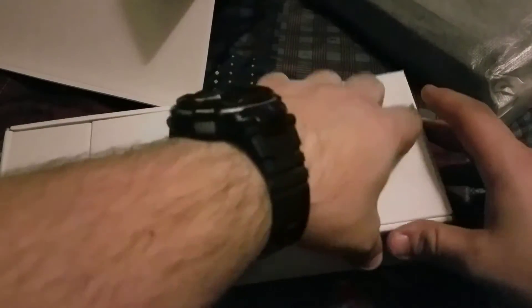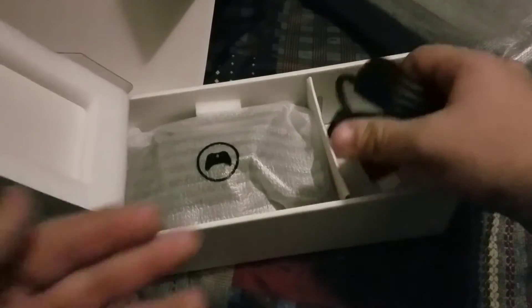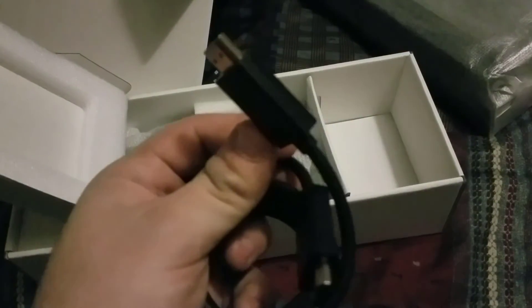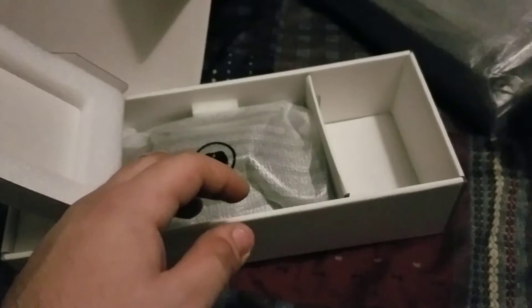In here you get your HDMI cable right there, as you can see. Put that off to the side.